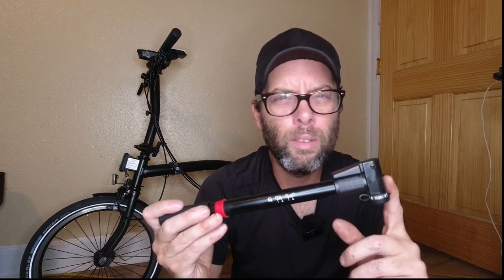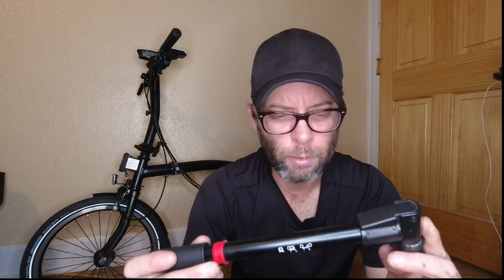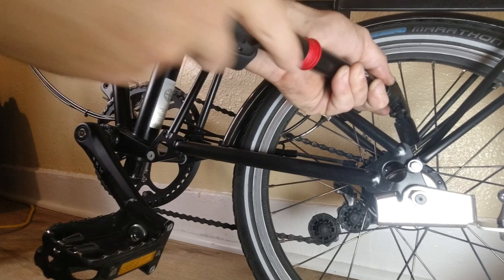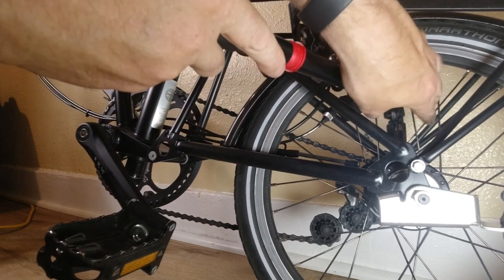But even if this were a quality pump, there are a couple of design features about this particular pump that I do not like. First off, I don't like the fact that it has this clip. You hook this onto the valve stem and you pull up on the clip, and that's what locks it onto the valve stem itself. Then you begin pumping. One of the biggest problems is that when you're trying to get the Brompton's air pressure up to 100 PSI, that's very difficult with a pump like this.